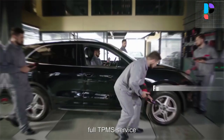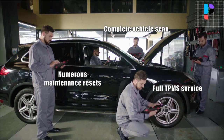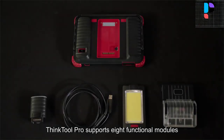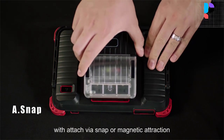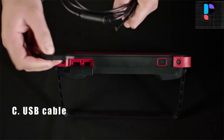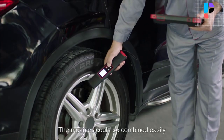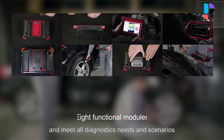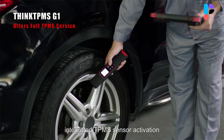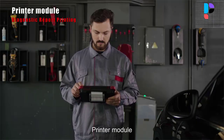ThinkTool Pro is a new generation modular intelligent diagnostic equipment based on Android 10, developed by ThinkR. Featuring a unique modular design, ThinkTool Pro can be widely applied in various scenarios. It can spot faults in the digital control systems of the majority of high-end and low-end cars in Asia, Europe, the USA, and China. Effective analysis features include reading fault codes, clearing fault codes, reading data streams, action tests, and special functions.